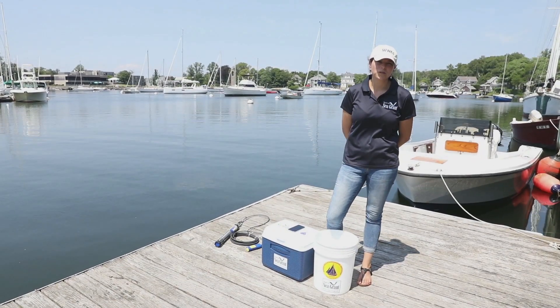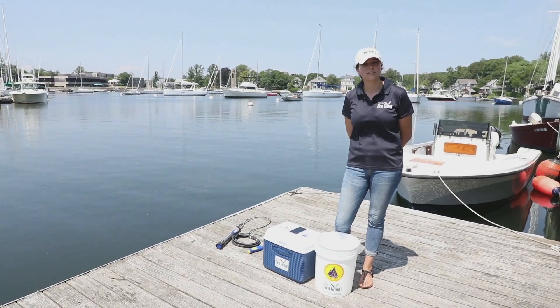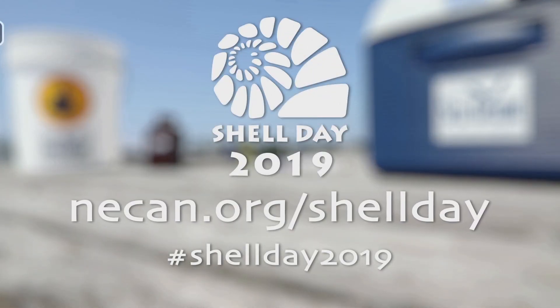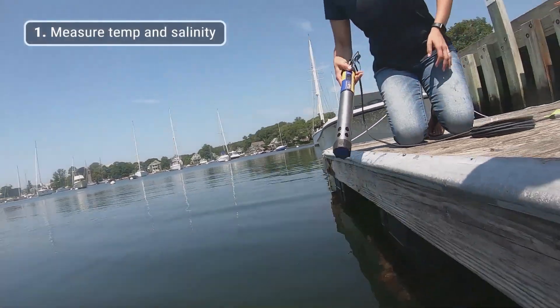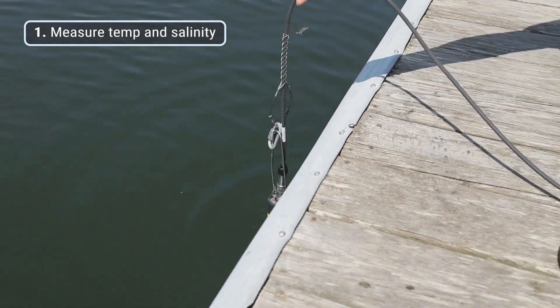Today we're here in Woods Hole and I'm going to be showing you how to collect a water sample for total alkalinity for Shell Day 2019. The first thing I'm going to do when we get to our field site is measure the temperature and salinity of our water body. I'm using a multi-parameter data sonde to collect temperature and salinity out of the water body itself.